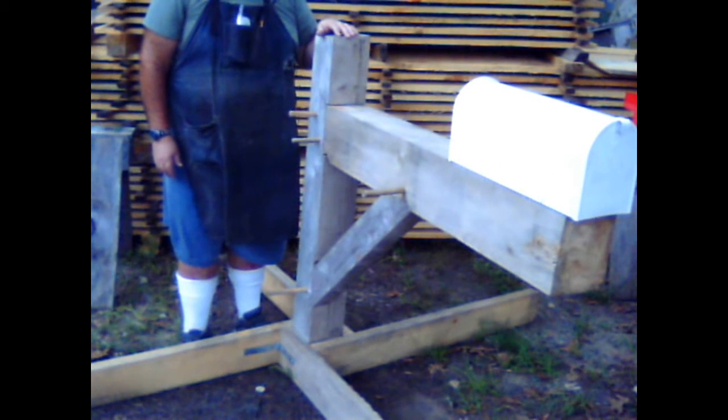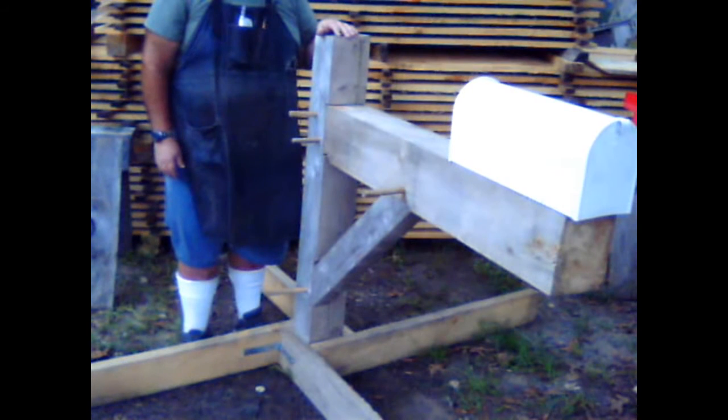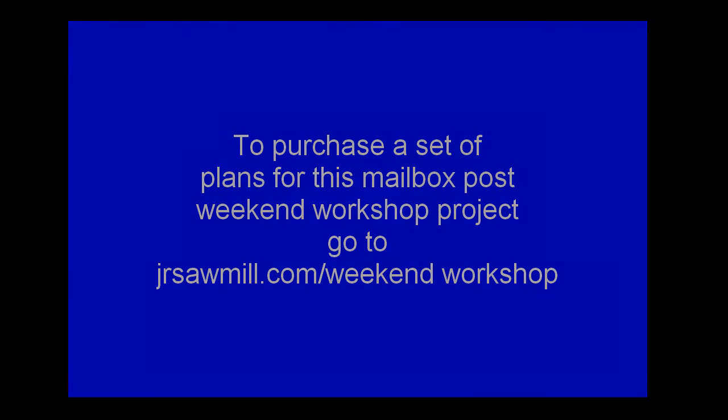This is a good project to learn about timber framing. I pounded in some pegs, but not in very far — just enough to pull the joints together using the draw bore method, which I will describe and show you later on. I will be able to push these pegs out and disassemble this and show it to you on the bench, each piece, each joint.